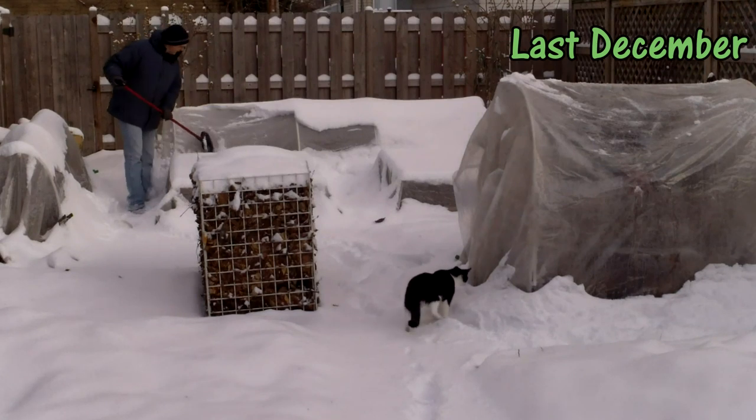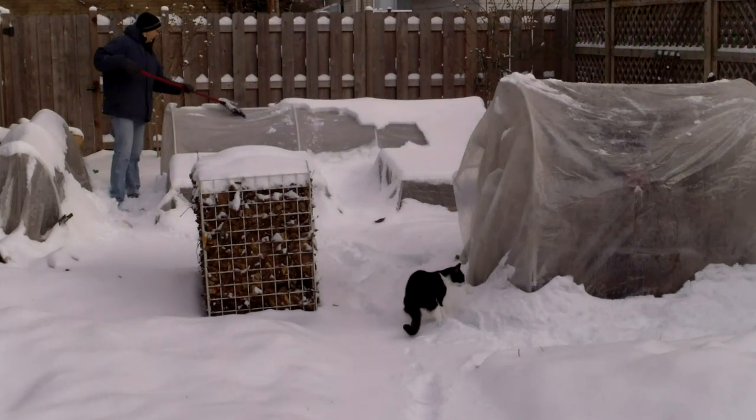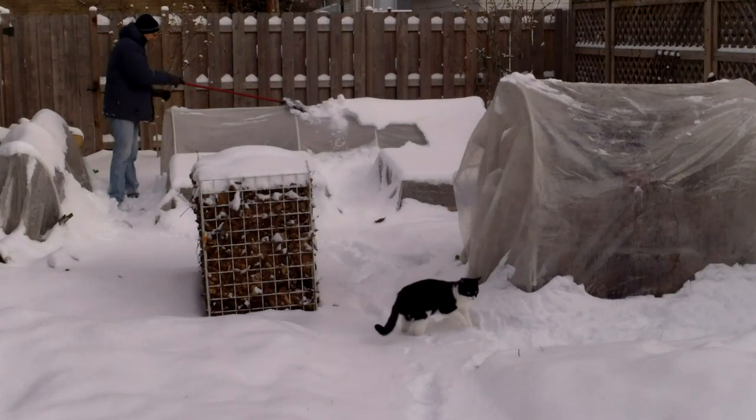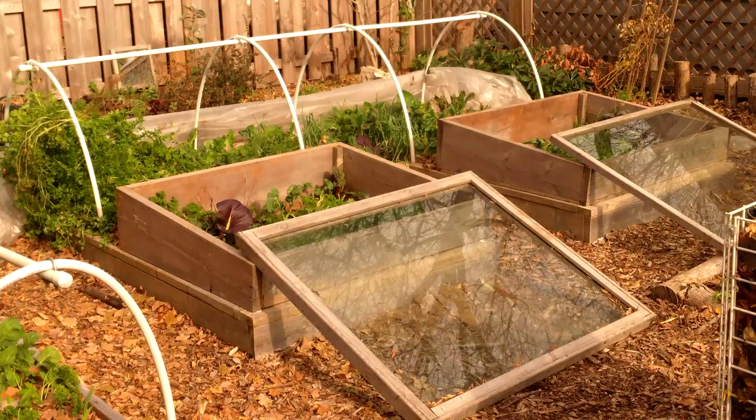When winter sets in, all covers will remain on until late winter or possibly early spring, when again we'll return to this minimal venting approach on days that are above freezing and sunny. When we no longer expect temps below 20 degrees Fahrenheit, we'll keep everything partially vented until it's time to remove the covers entirely in April or May.